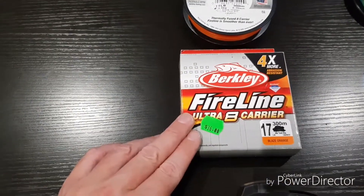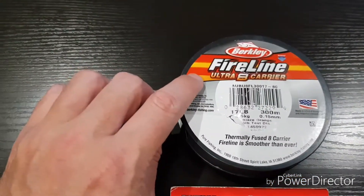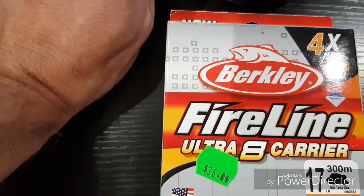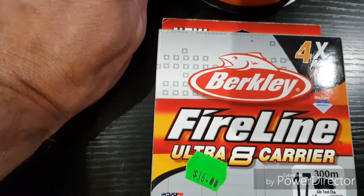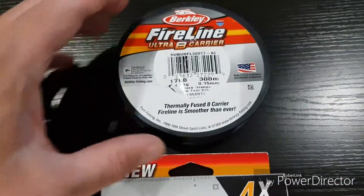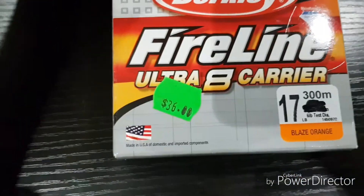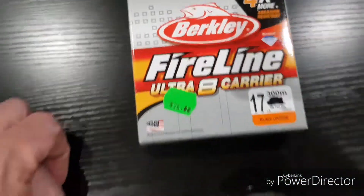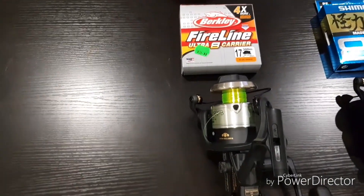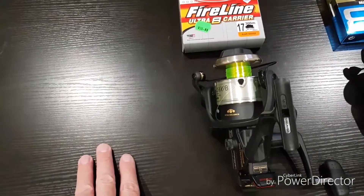This Fireline has been around a long time and it specifically calls itself an ultra 8 carrier. I presume that means there are eight twines of braid — I'm not 100% sure — but for this one I've gone with an orange, bright orange color they call blaze orange, in 17 pound. I think that should look pretty good on this reel and I've done some yellow underneath as backing.